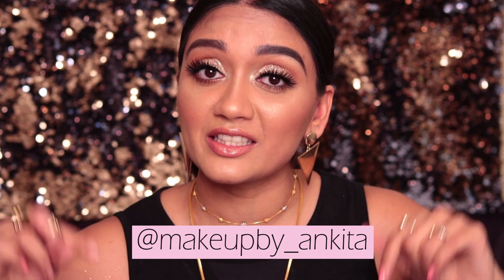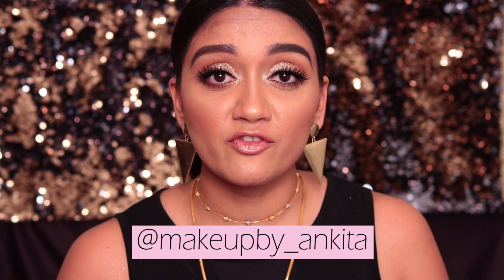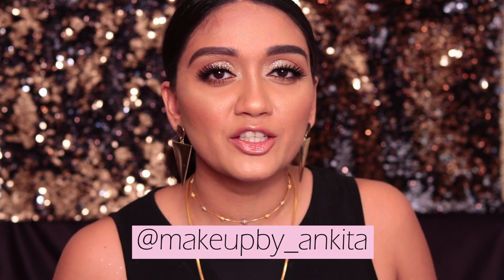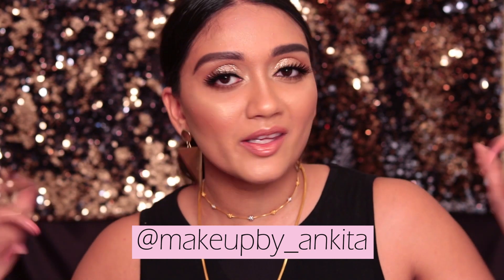Hi guys, welcome back to my channel! It feels like it's been forever since I've said this, and obviously because it has been forever. If you guys follow me on Instagram — which if you don't, you must follow me at this handle right here — because I post a lot of quick tutorials and quick looks on there. I have been posting on Instagram a lot and YouTube has taken a tiny little step back, but I am back.